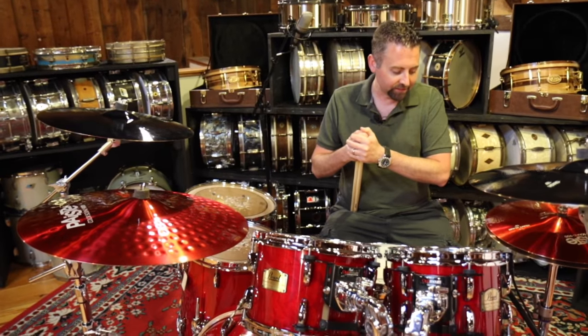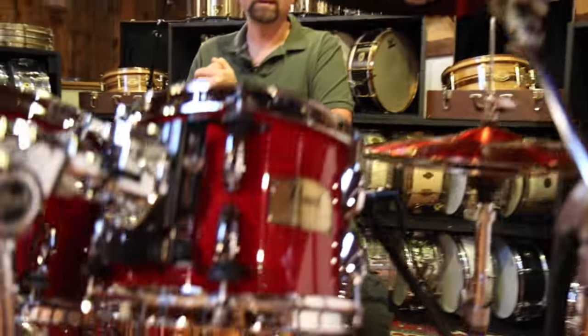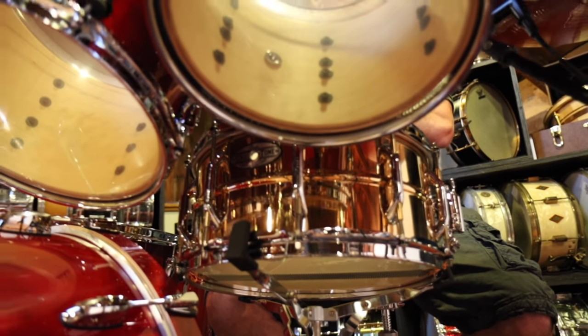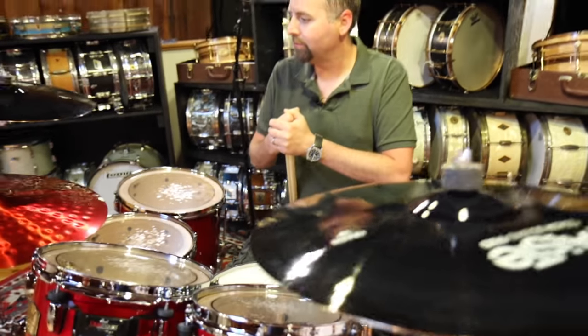To outfit this kit, we put a Sensitone Bronze 6.5 on there, which is a great workhorse drum. Just does the job — a lot of body, a lot of depth, a lot of crack. And I figured we'd have some fun with the red drums.